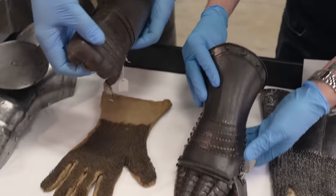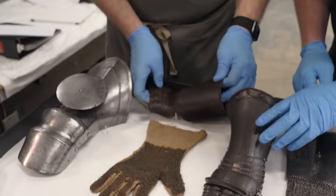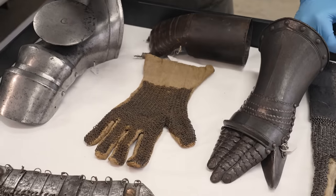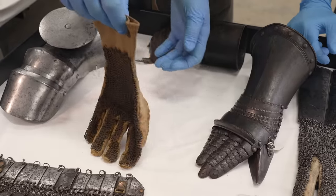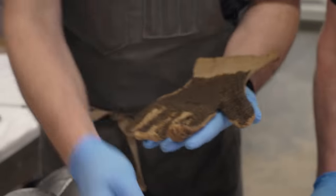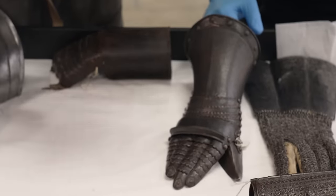I brought that one out so you could see what the fingers should look like, but here is a lining. What's interesting about this lining is they were often made out of leather, but this one is linen. What I really like about this is that that's the palm — not the back of the hand. It's armored on the back of the hand.